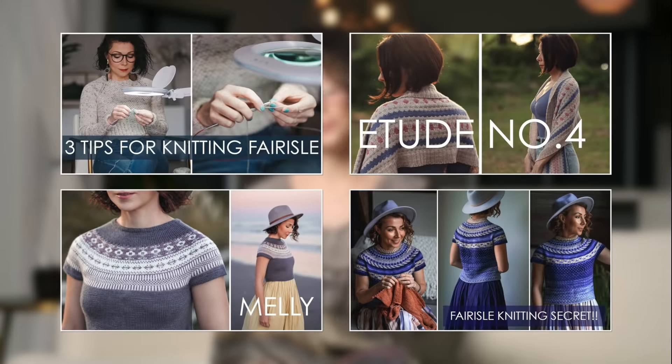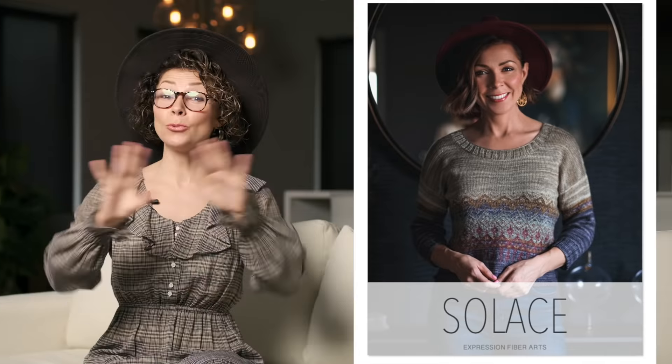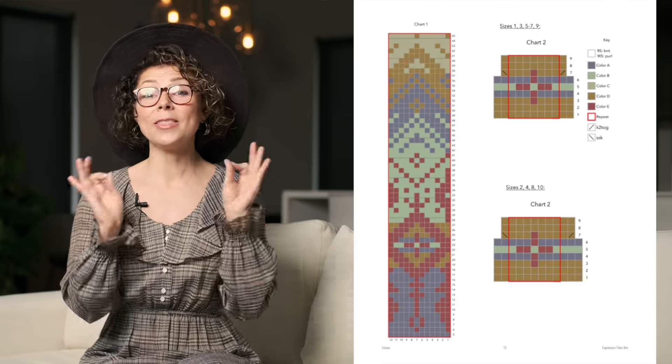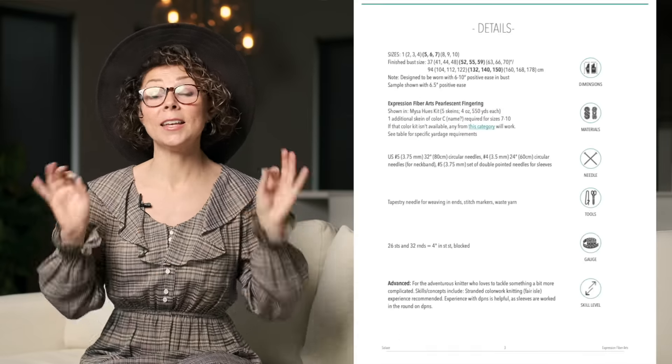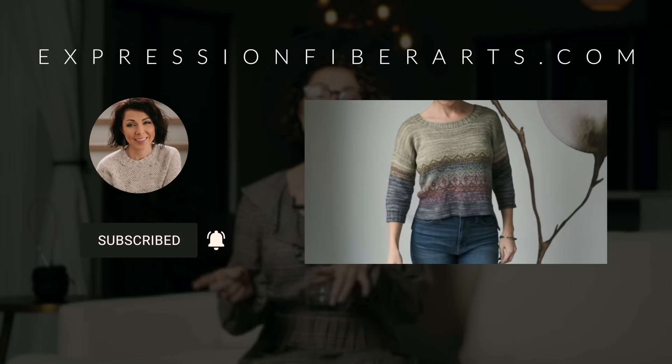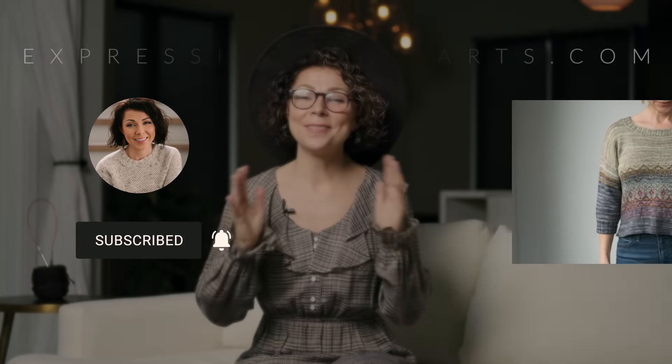Our designers are so amazing — they consistently blow my mind. So this stunning little beauty is worked from the bottom up, with the bulk of the Fair Isle worked first. Then you move on to the upper part of the front and back, and finally the sleeves. And by the way, if you do need a refresher on Fair Isle, you can check out our videos on that.